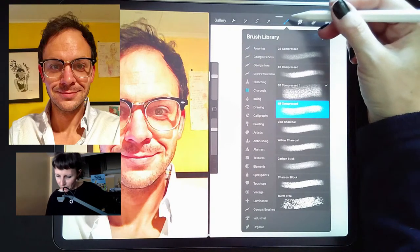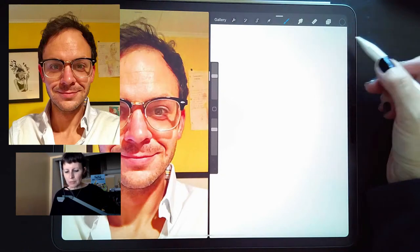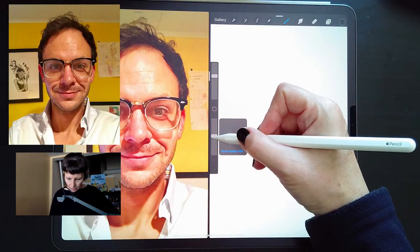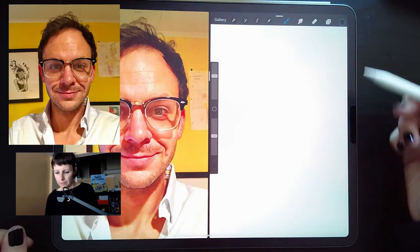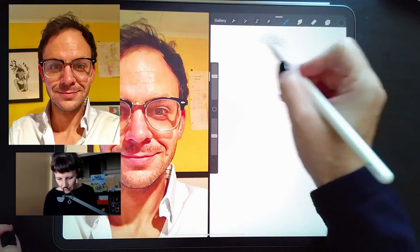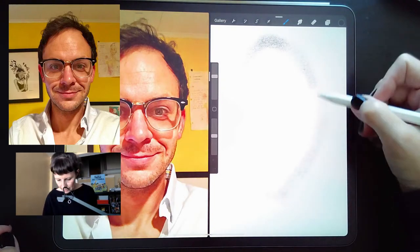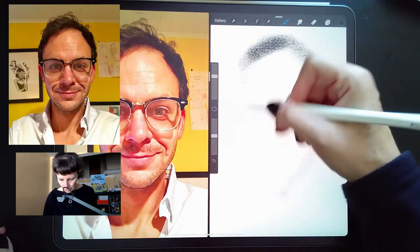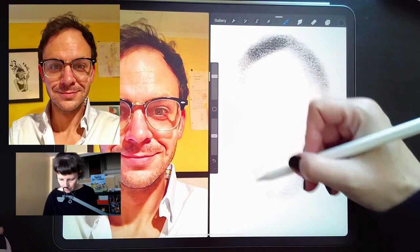Canvas size settings — good question. My canvas settings are 2048 by 2732 pixels. This is really the standard vertical canvas that comes with Procreate. I don't monkey with that; sometimes I use a bigger one, but today this is it.